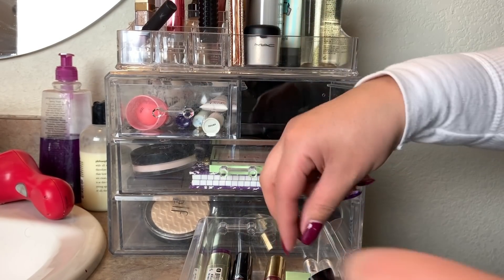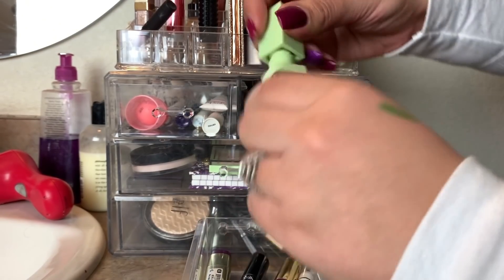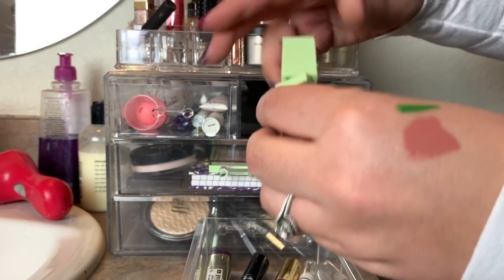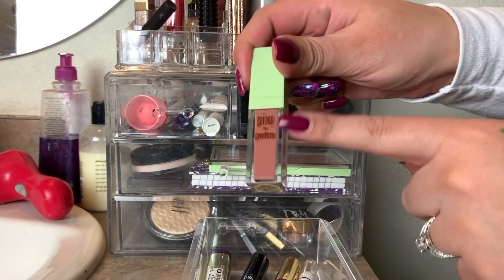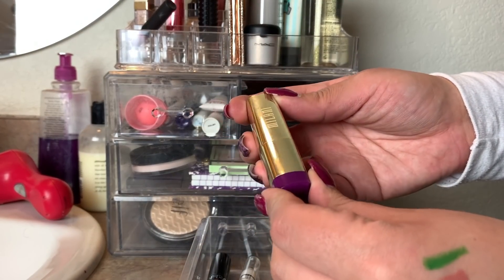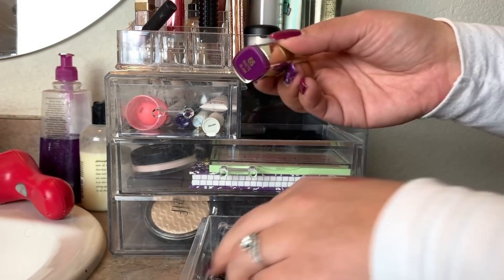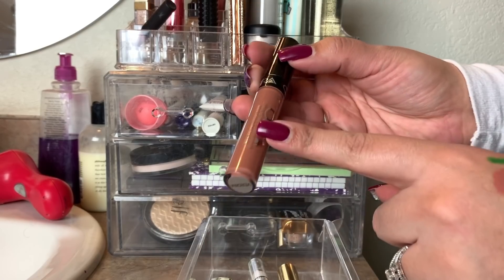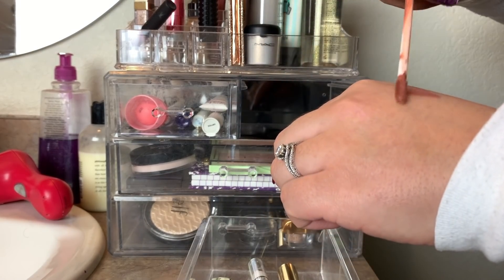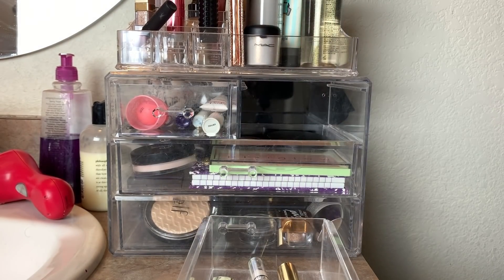I did use the Pixi by Petra lip product in the shade Matte Beige — it's a really pretty nude, pinkish, peachy color. I like the formula a lot. If you guys see these at Target, pick it up — don't hesitate, they're really good. I didn't use the Milani Matte Glam again, so I'm going to leave that in another week. I did use the Ofra Liquid Lipstick in Verona from my first impressions video — it's a really pretty everyday color. We are going to put that away and pick something new.